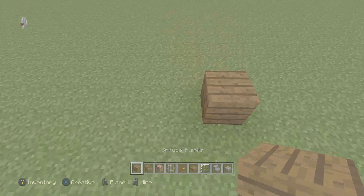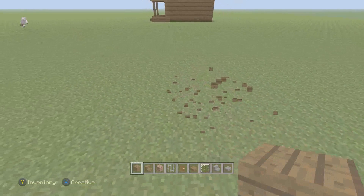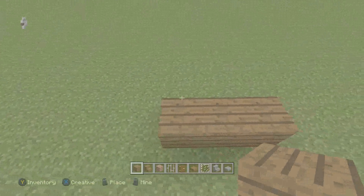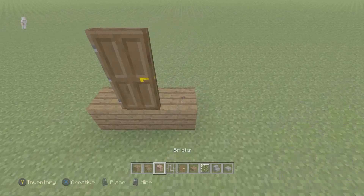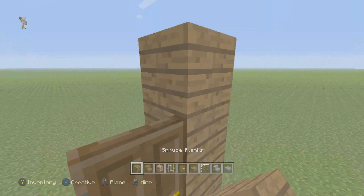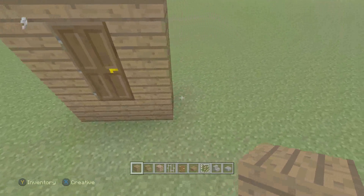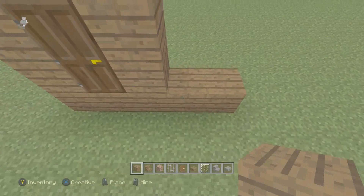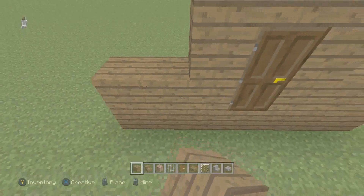I'm just going to start with the spruce planks. Three right there. I'm going to put the oak door right there. Switch to spruce planks, bring them all the way around like that. Place two right there, and four, and four more.